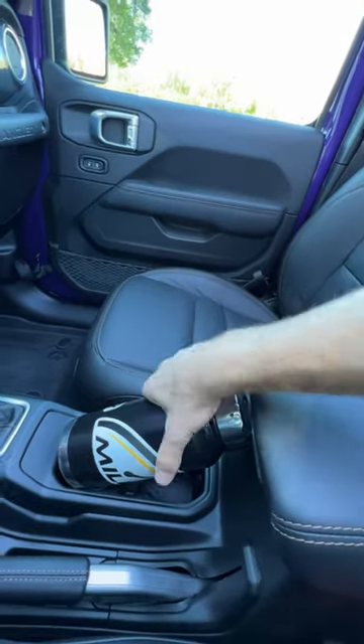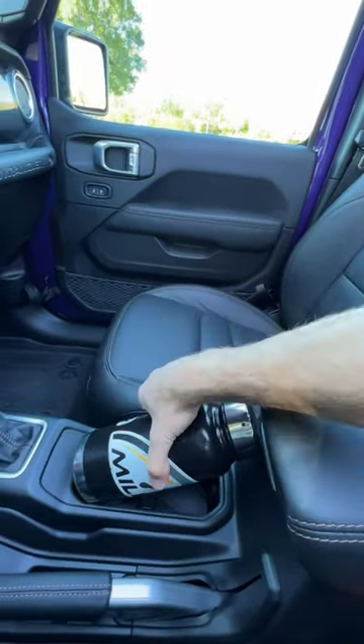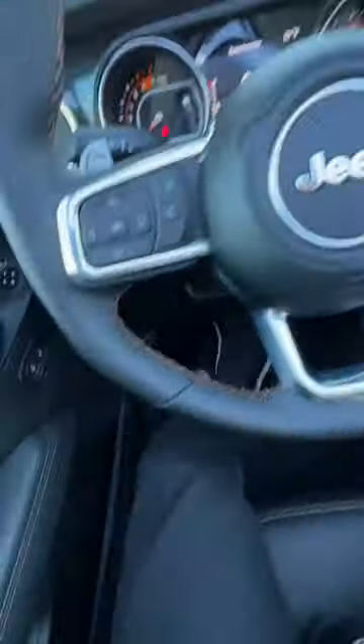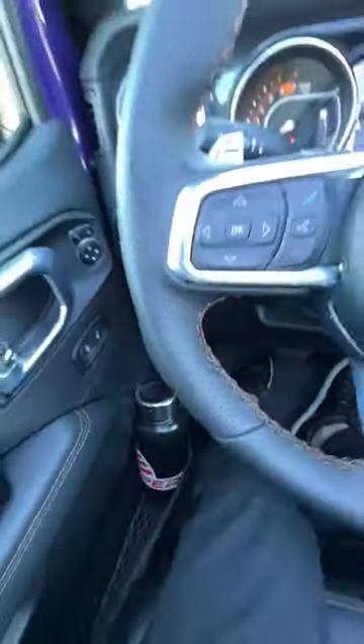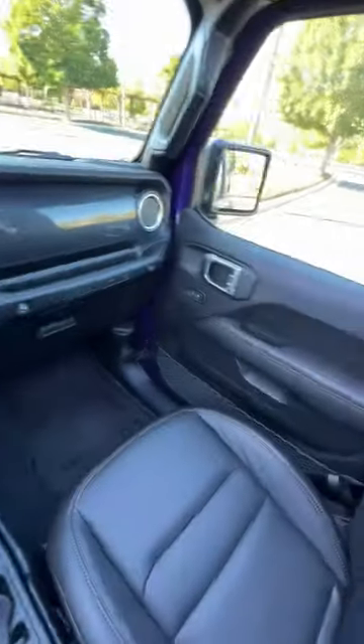If you wedge it against the console, that's not moving — that's a spot. And in the door, we'll do the door test to see if it stays. It does, so that's another one — two spots up front. We're at three, let's go to the back.